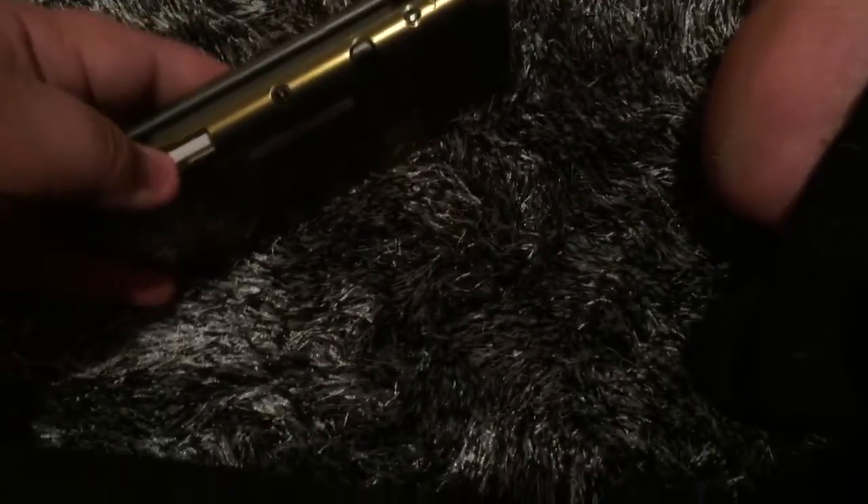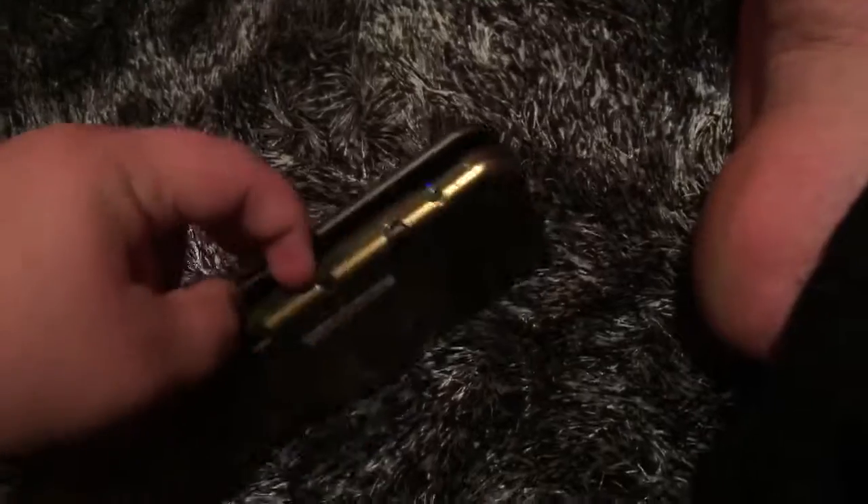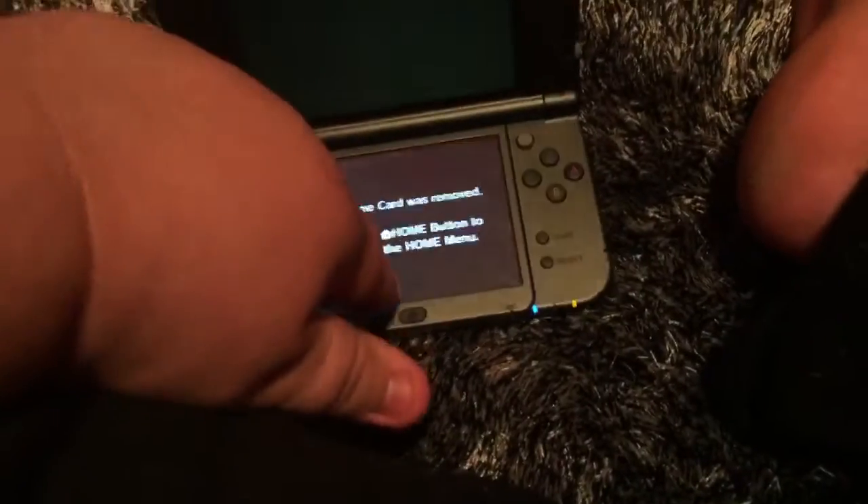Also, like I said, not a huge fan of the game card slot on the new 3DS, and now it's going to yell at me because I removed the game card. Game card is removed. Yeah, so you can press home. I'm currently playing Pokemon Y.